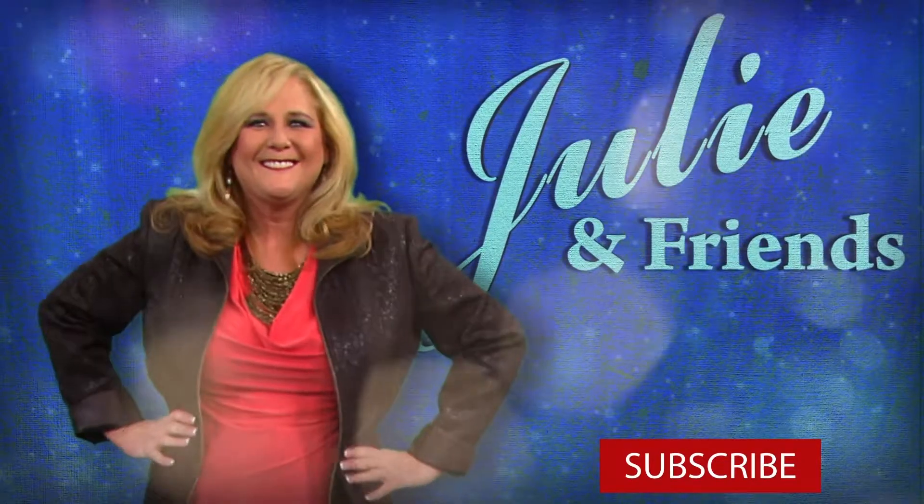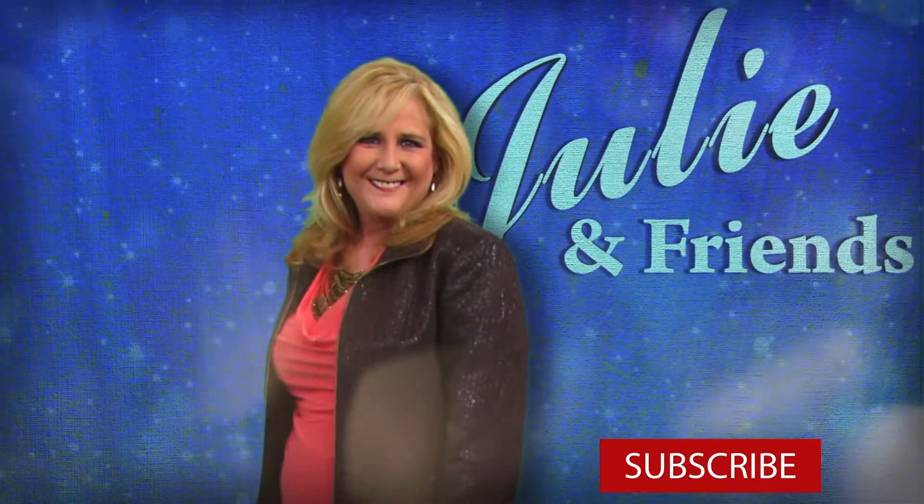Make sure to comment and like below, hit that subscribe button for more content uploaded weekly.